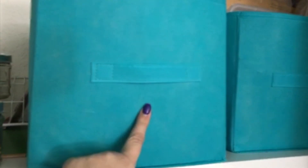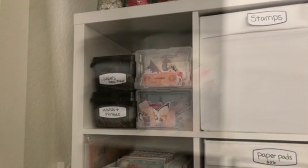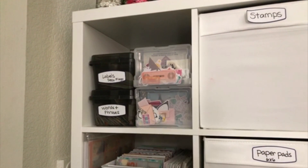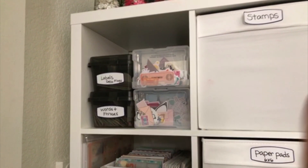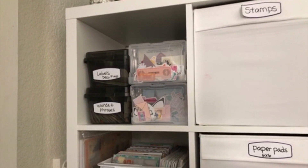These two bins right here are also from the Dollar Tree. This one holds all of my extra adhesives, and this one has all of my mailing packages — envelopes, bubble wrap, things like that. In this first cubby are my die cuts. I did an 'organize with me' video showing how I put these things together, so I'll leave that link if you're interested.